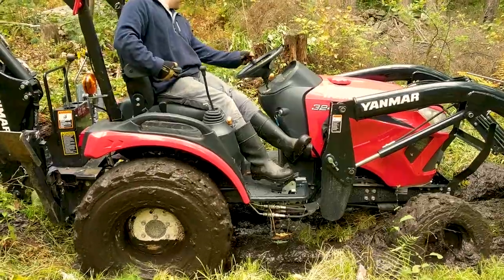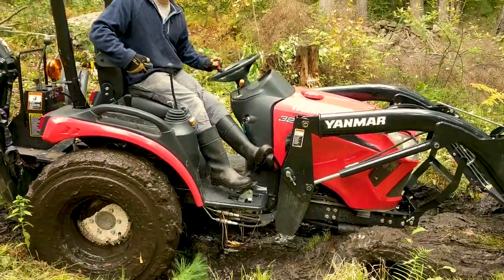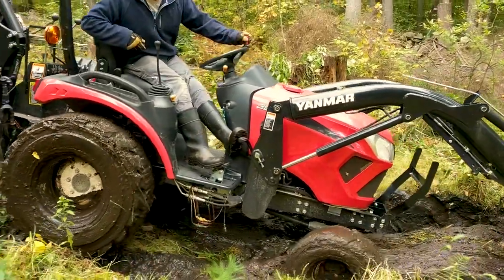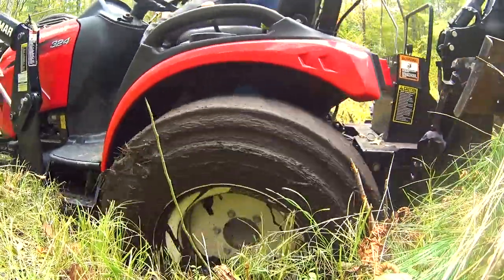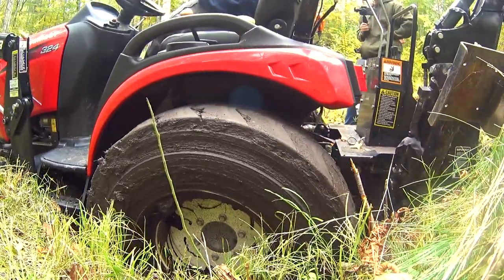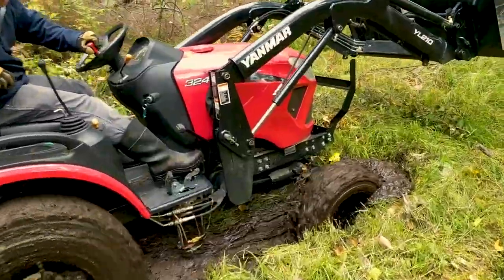Even with finding all of this fantastic mud, I was still able to get out with just four-wheel drive, the diff lock, and turning the wheel back and forth. After a while of driving back and forth in this mud bog, I was able to get things really nice and stuck.